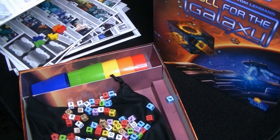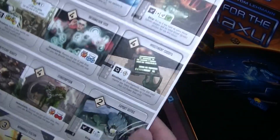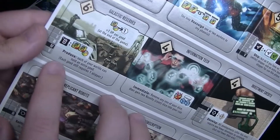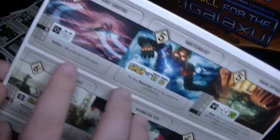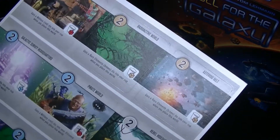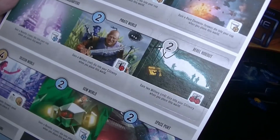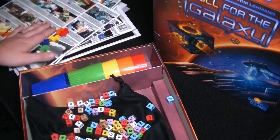I always do like when you have different things to buy and it looks like they all have different effects — some are immediate, you can produce, settle, or you may reassign. It looks like these allow you to do some interesting actions that maybe break the normal rules, which are always fun in games. So yeah, I look forward to it.